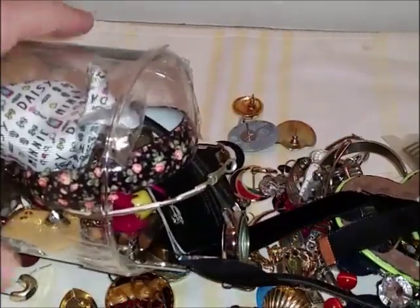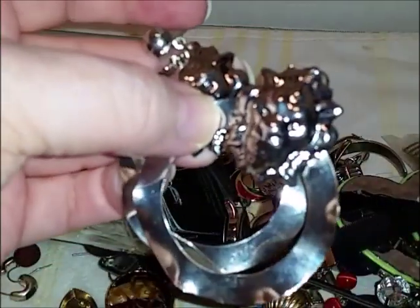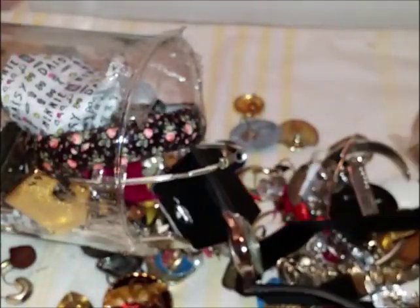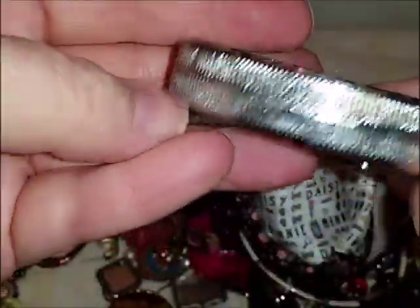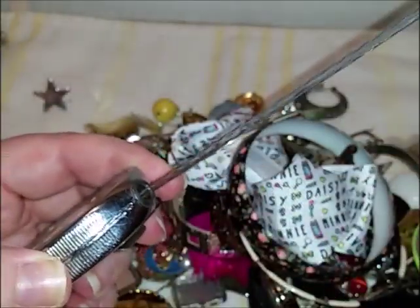Oh look, we do have a mate to that one — that is unique! Let's just dump the rest of it out. What's this — oh! Key retriever. I thought it was going to be a tape measure — I was going to get excited because I could clip it to my purse when I'm out thrift shopping.